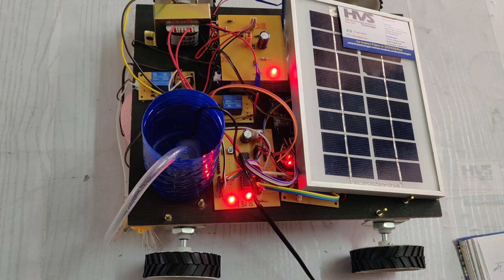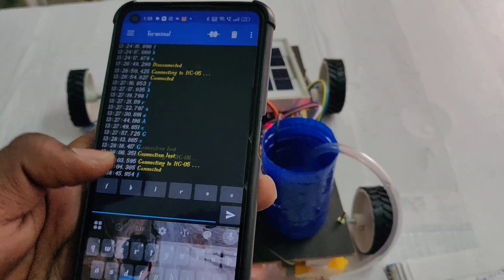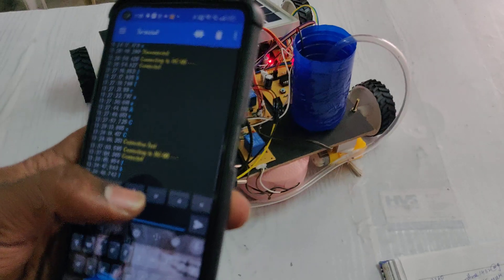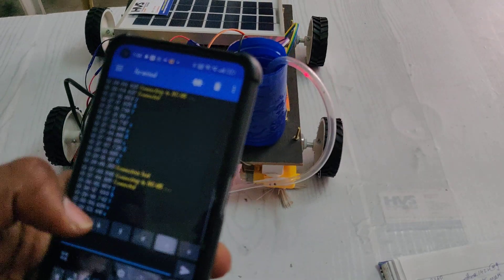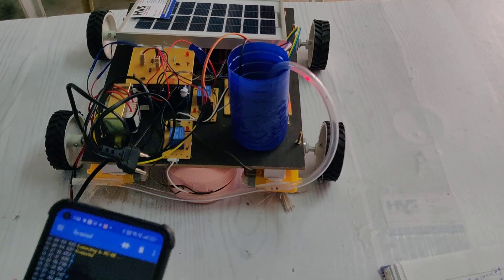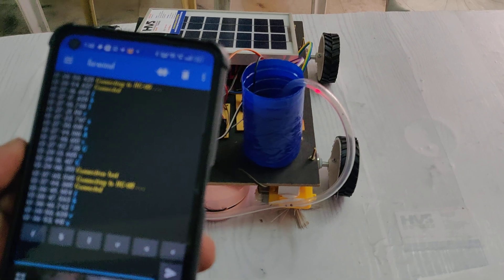Please see the output. Looking at the commands — forward: the robot is moving forward; backward; left and right. Using F, L, B, and R — these 4 commands — you control the robot movements.